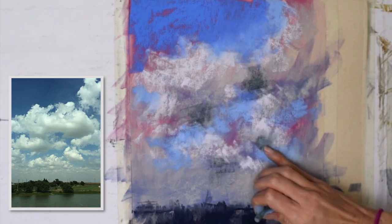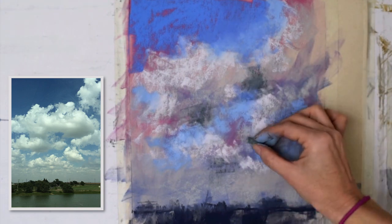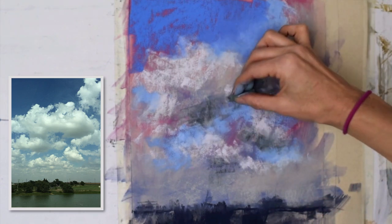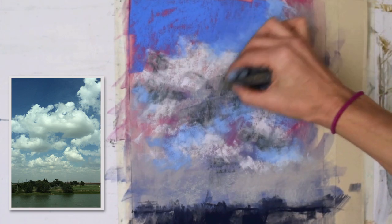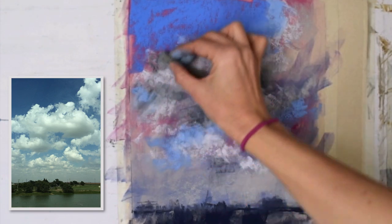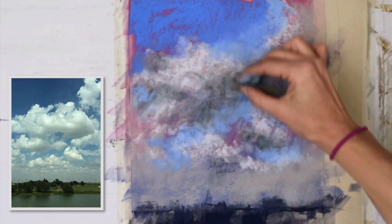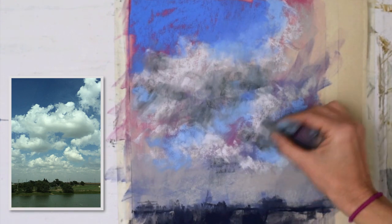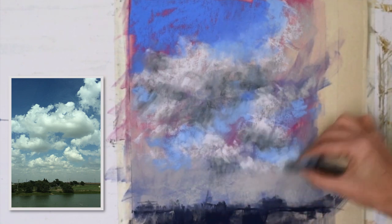Now I'm referring back to the reference photo and I really wanted to darken some of the deep shadows of these clouds. So I pulled out a dark gray pastel — I believe this is a Girault. Here comes the pipe foam. I'm going to just blend that dark gray shadow up, sweeping it into the mid-value layers of these clouds. Clouds have form — they're round, not 2D objects.